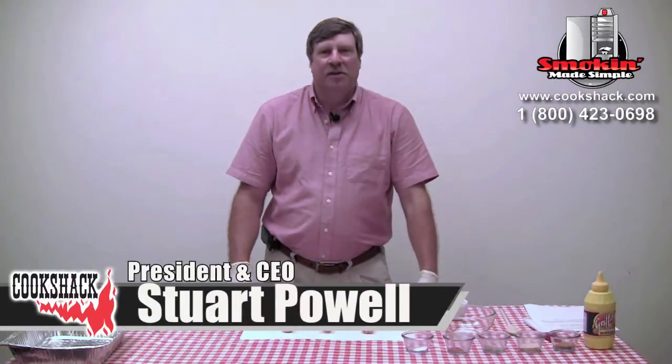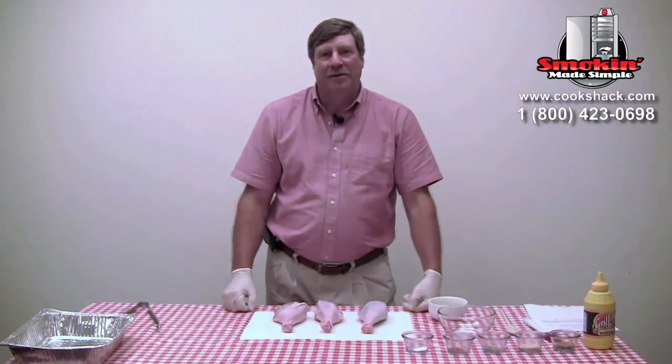Today we're going to do some grilled turkey legs. We're going to do these on the PG-500, and what we'll do is sear them on the direct side and then move them over onto the indirect side and let them cook.